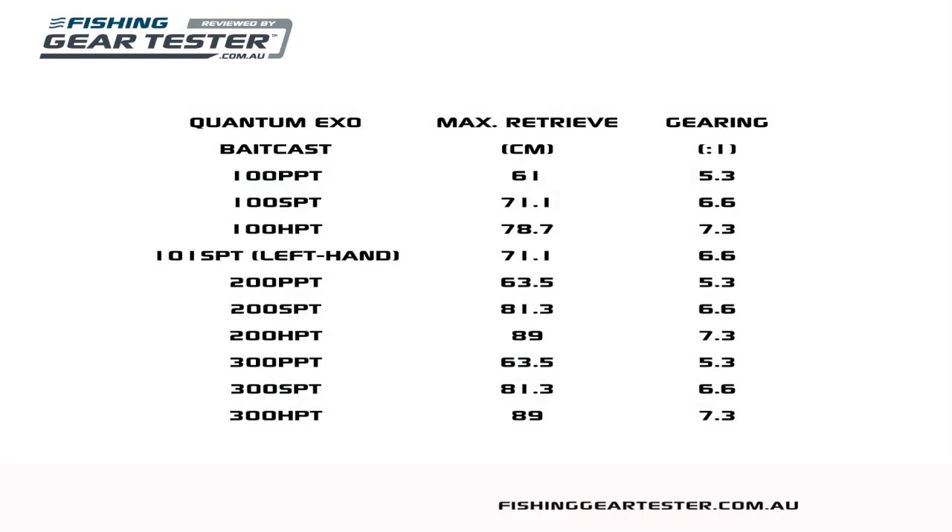Gearing options are a great feature of the XO Baitcast range. The PPT models have a 5.3 to 1 gear ratio for more torque and higher max drag. The SPT models run 6.6 to 1, which is a versatile mix of speed and extra drag and is a good choice if you're after a good all-rounder. The high-speed HPT models use a very quick 7.3 to 1 ratio that delivers a retrieve of 89cm per turn with the larger 200 and 300 sizes, for those luring styles that have the need for speed.